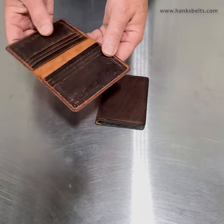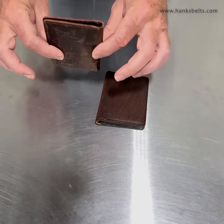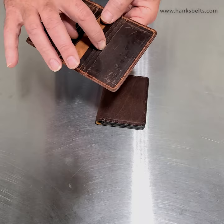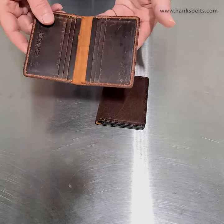This is a really nice wallet — it's got room to carry just about everything you need, but it's very slim. This will fit in a shirt pocket or your front pocket if you don't want to carry something in your back pocket. You have room easily for 1, 2, 3, 4, 5, 6 cards — you can put 7 or 8. You can fold up cash and put it down underneath there.